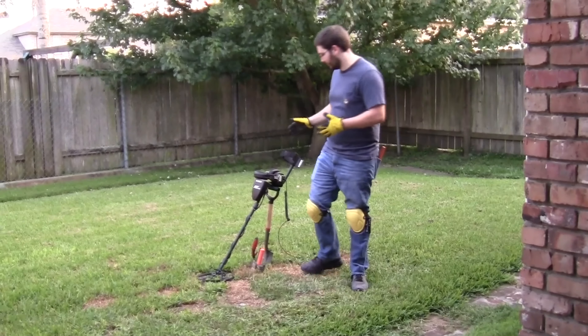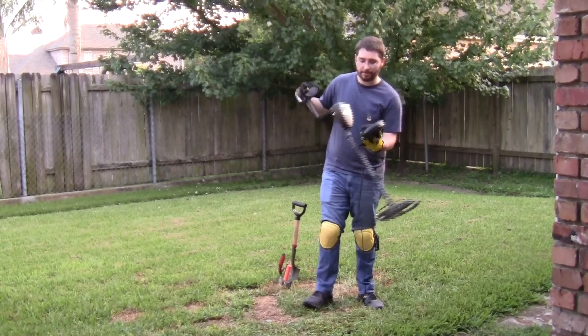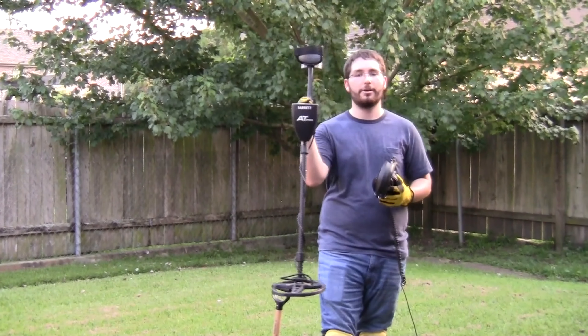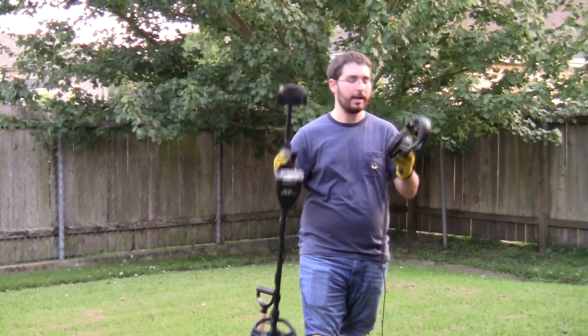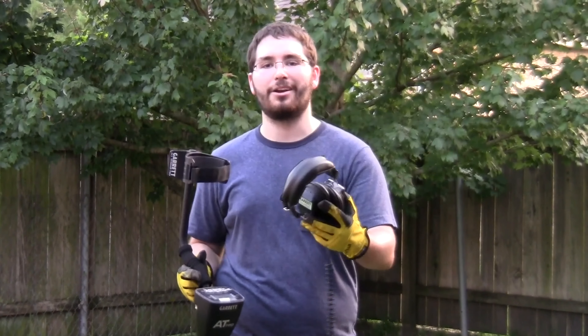Next I'm going to talk about the actual metal detector. Mr. Richard Angelico, who is a purveyor of the metal detectors we talked about earlier — the Whites and the Garrett — recommends the Garrett AT Pro metal detector and the Garrett headphones. The headphones are used when you're metal detecting with multiple people, to make sure that the signals they get and the signals you get aren't confused between each other.